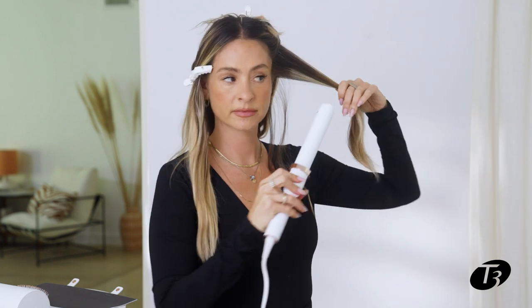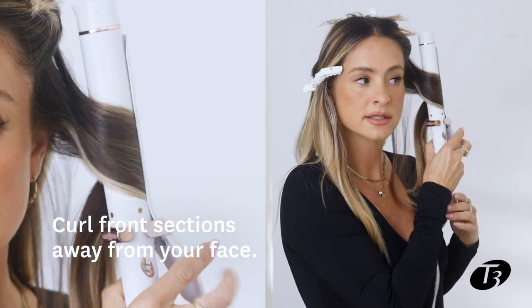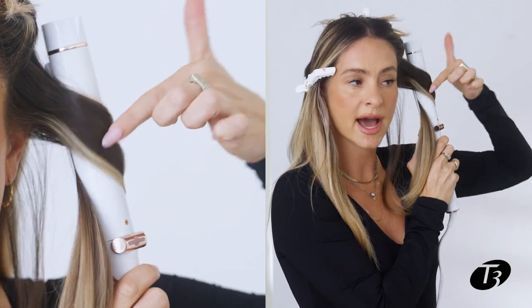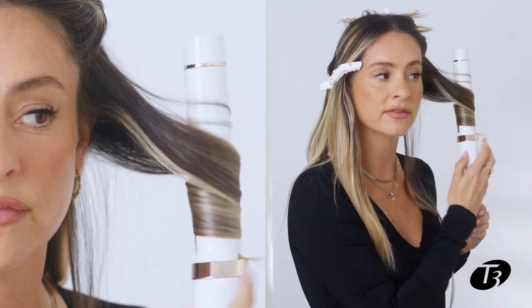As I'm working my way up the head, here is where I'm going to go away from the face. I'm going to section this off, clip it up, take the iron and direct it kind of against the sectioning — that way when you brush it out, you really get the curl. The key part of this look is that the ends are turned in. You don't want to start at the bottom and work your way up, because the more heat you have at the top, the more you're going to hold that curl.